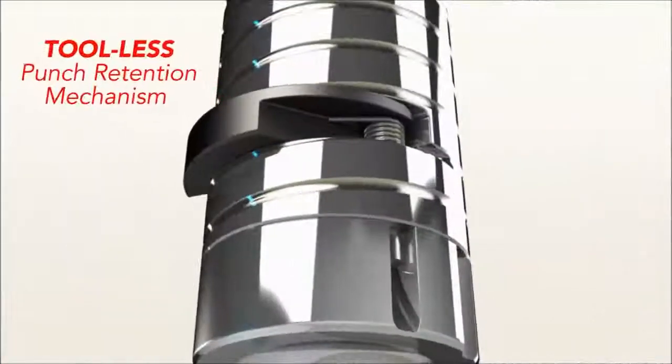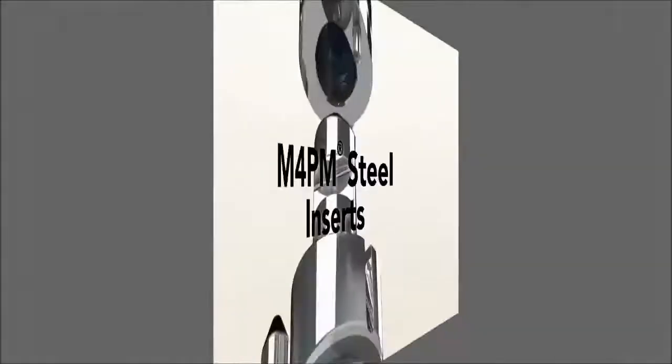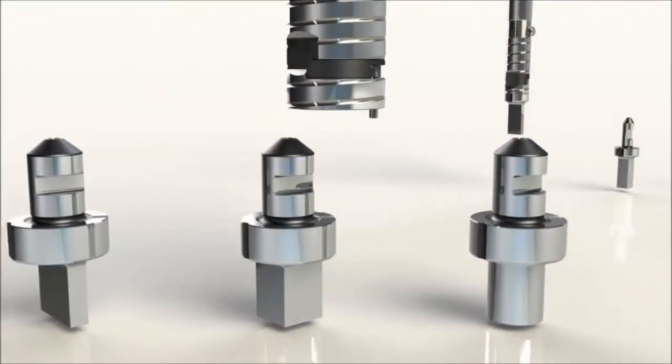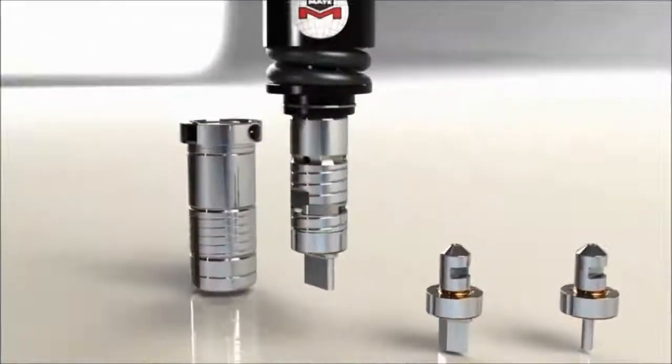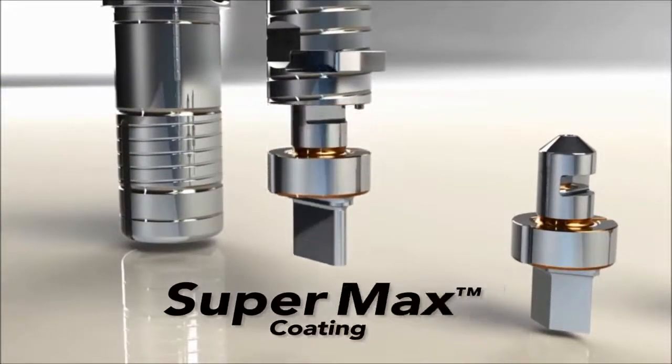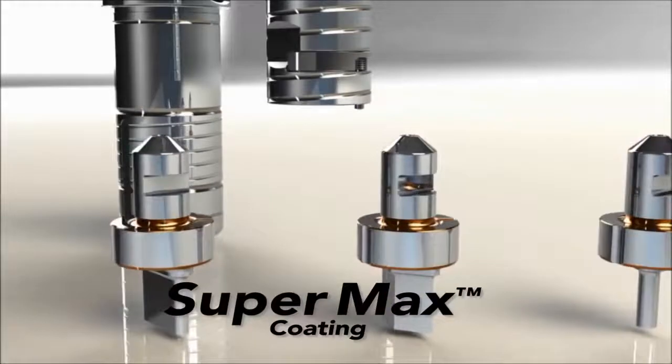With its tool-less punch retention mechanism and MATE's M4PM tooling steel, there is nothing delicate about this robust, patent-pending design. And as an added bonus, all punch drivers come standard with MATE's next-generation Supermax coating for extended life.